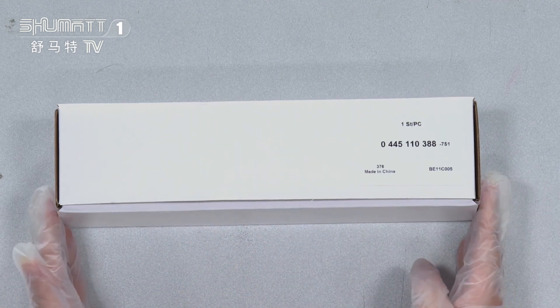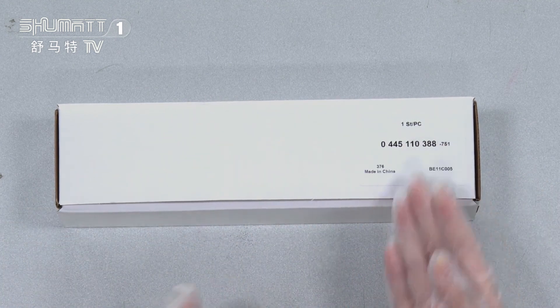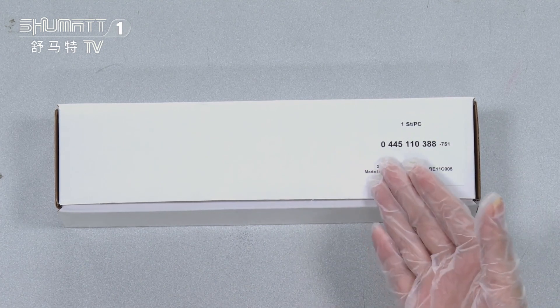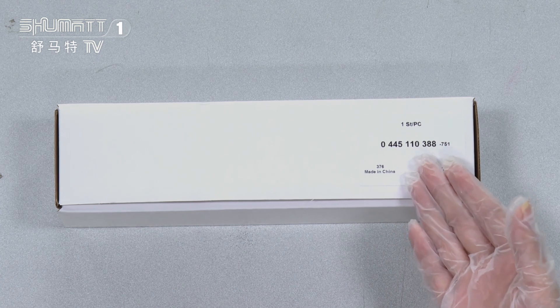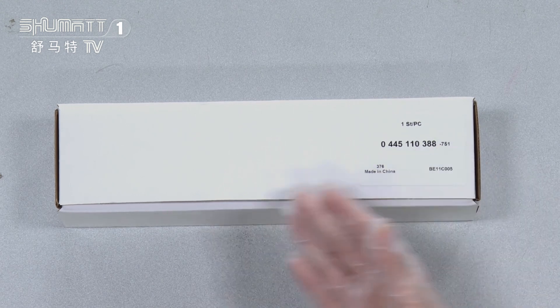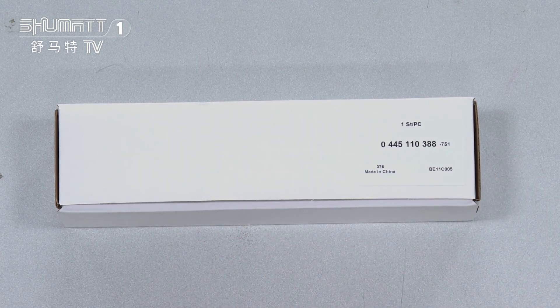The outside package is a neutral wet box, and here is a label. Quantity is one piece each, and the part number is 0445110388. The logo, the label, packaging details, etc. — we can support a customized service.